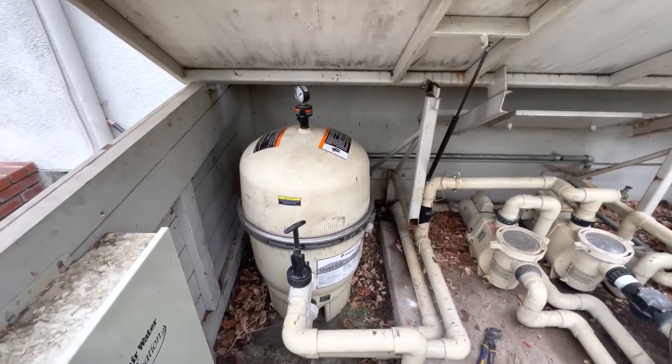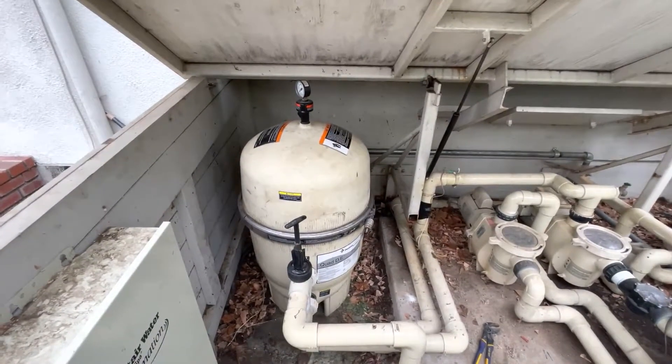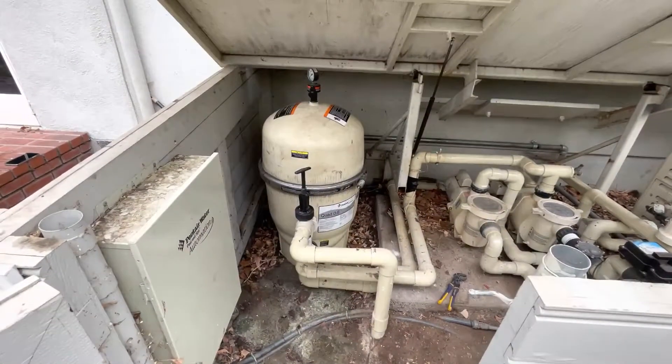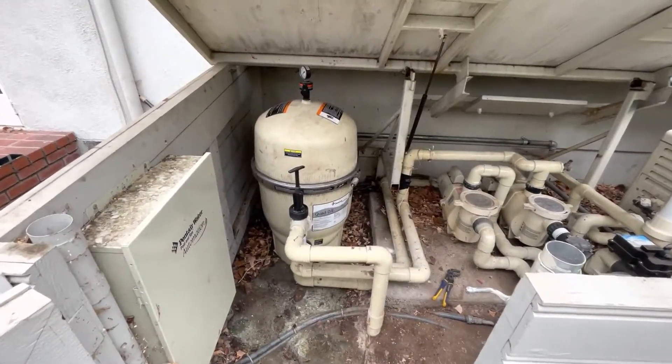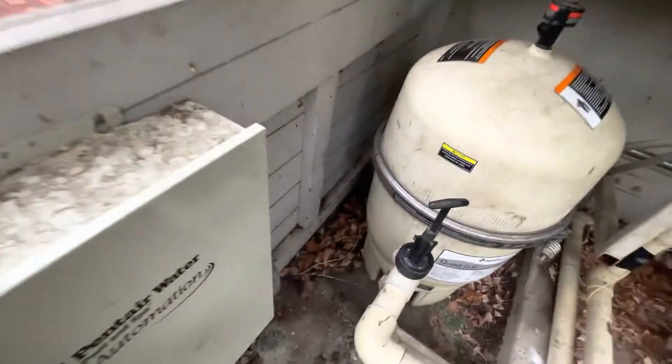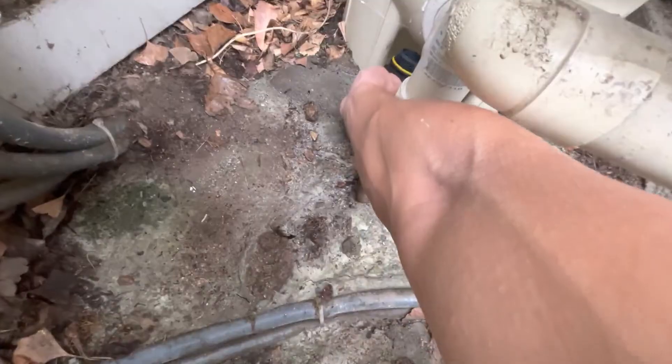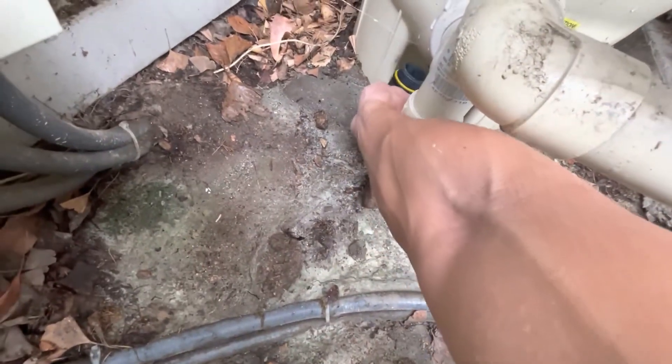Cleaning your pool filter is one of the things a homeowner has to do if you don't want to hire a professional to do it. It's not that big a deal. However, taking this plug out is not fun — it's hiding underneath, and it's a pain to take out.